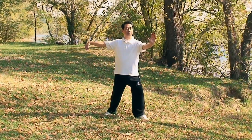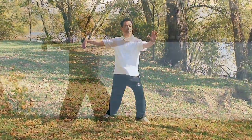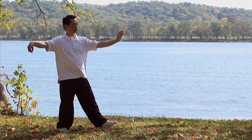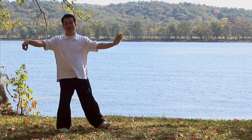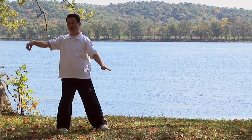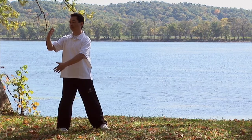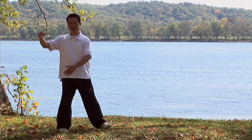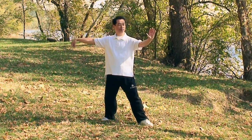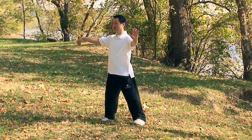Front single whip. We are going into wave hands like clouds. Sit back onto your right leg. Turn your waist to your right and close your left toes. Drop your left hand down. Open your right hook into a palm.